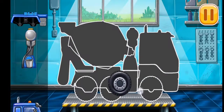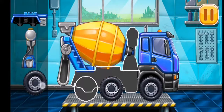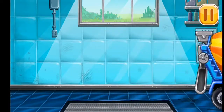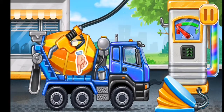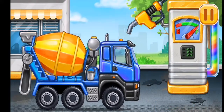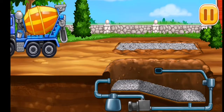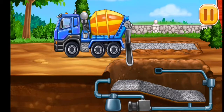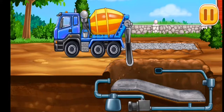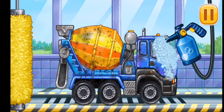First, we need to assemble the cement mixer. Keep up the good work. First, we have to fill it — cement mixer. Press the pump. Ready. Fill the first layer of concrete. We need to wash the cement mixer.